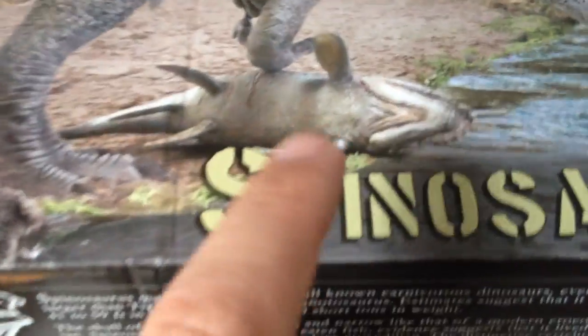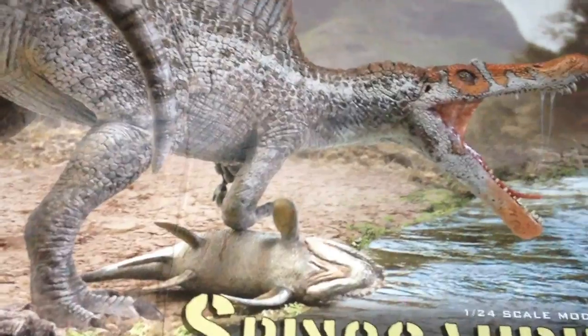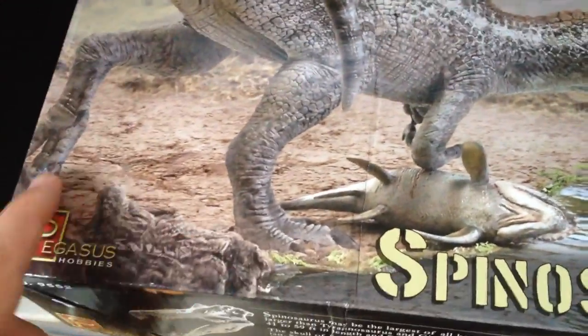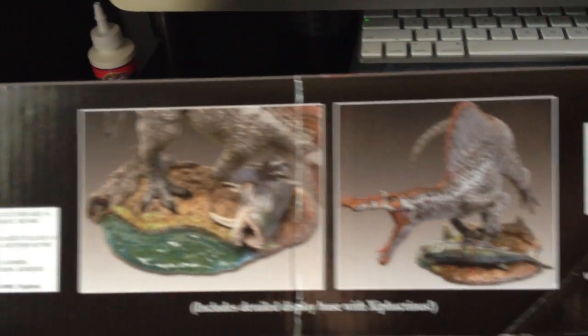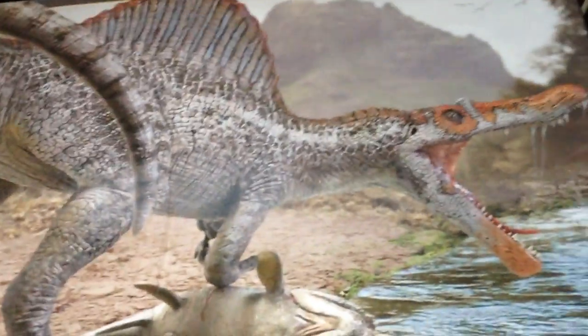You get your description here on the box. I like this scene particularly — I was recently watching a documentary where they found a Spinosaurus tooth lodged in a fish fossil, or vice versa. So this whole scene depicted on the box is really cool. I'd really like to expand on the diorama aspect of it. It would be cool to add something like a mosasaur coming out of the water — get that revenge from Jurassic Park 3!